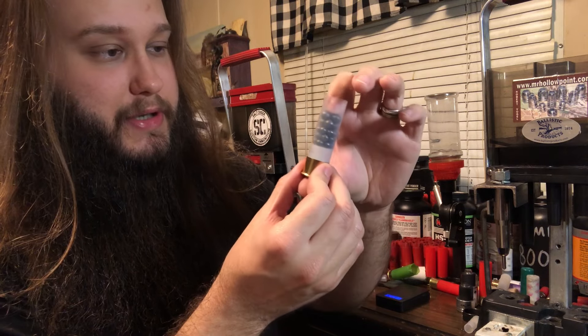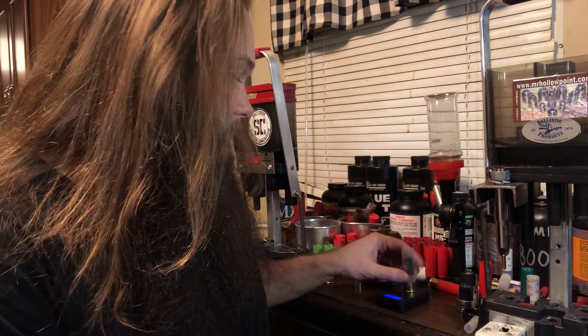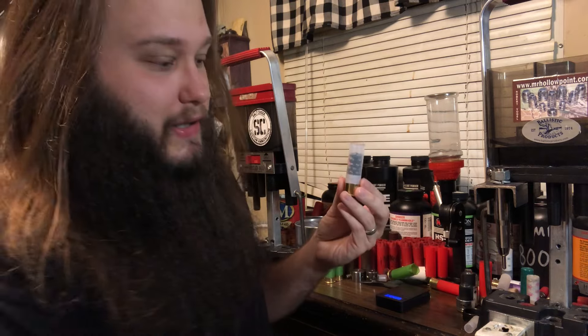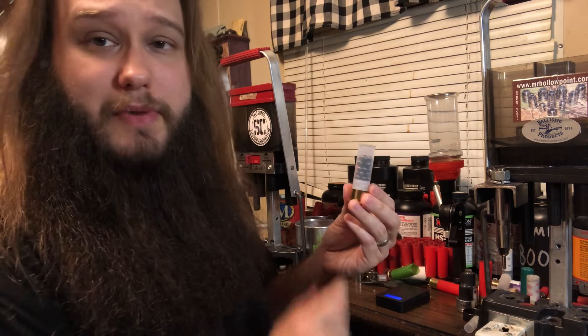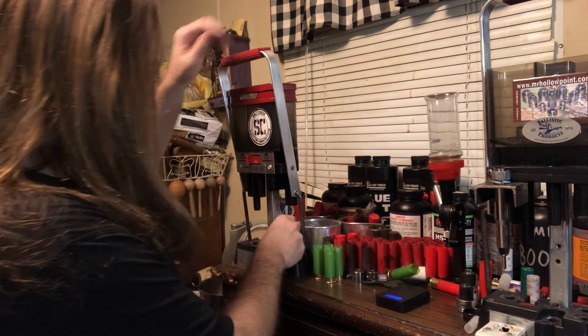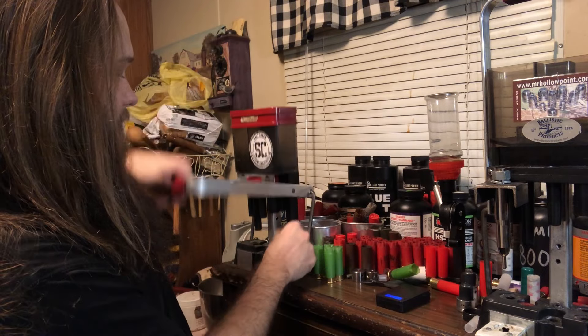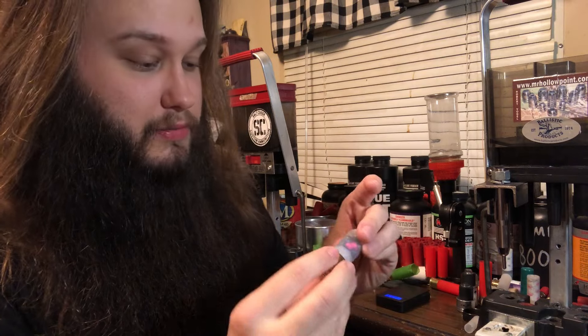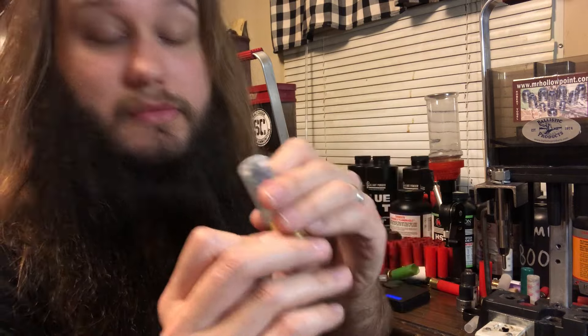Buffer will also help, but I'm not using any buffer today because this is more of a home defense style load. Total payload is 1.67 ounces, so basically 1 and 11 sixteenth of an ounce. That other shell — I used a thin sliver of an overshot card — I'm not going to do it here. There's no buffer in this load; it's a home defense style load. What's the point? So go ahead and crimp it. We're not trying to keep any buffer in, not trying to keep any moisture out, nothing like that. I knew that little hole was going to be there, but it don't matter.